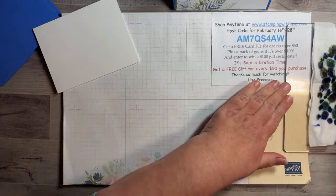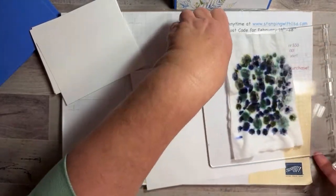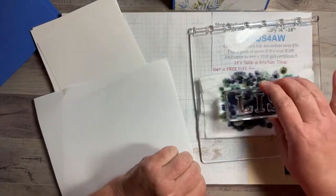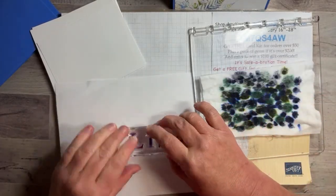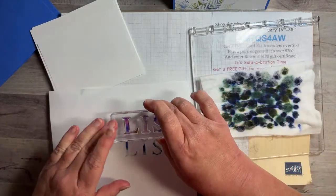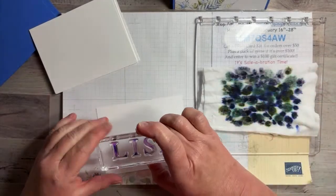I'm going to test it on a piece of scrap paper first. You don't want to go all over the place because that will muck up the colors — you want to keep them separate. You can tap the stamp in place, but don't move it all around. Oh, that looks pretty good, just a little bit light in one spot. Let's try another spot. As you tap it, it's going to start blending together more. Oh, that looks so pretty — I love it! That looks good, so now we're going to do it on our actual paper. Just tap it right in the same spot and try to center it.